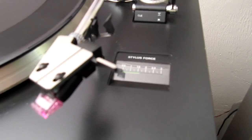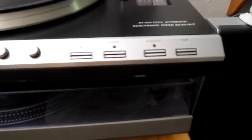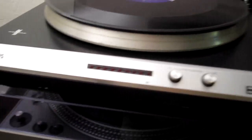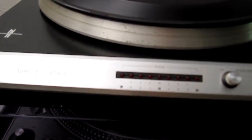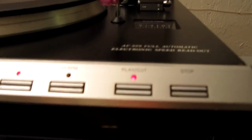Now that we have the tone arm released, this is a fully automatic turntable. It has an LED pitch readout on the front — see if we can get it to focus on that. All these buttons on the front are not actually buttons you push — they are touch-sensitive buttons. We'll go ahead and push the play button and see what happens.